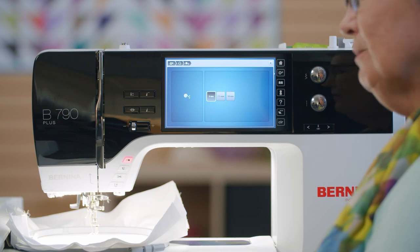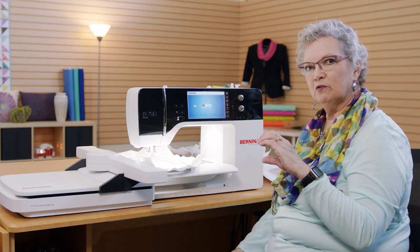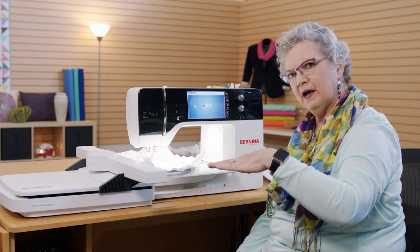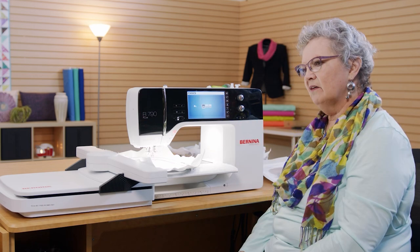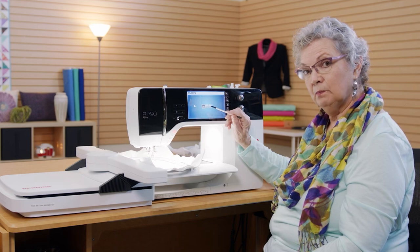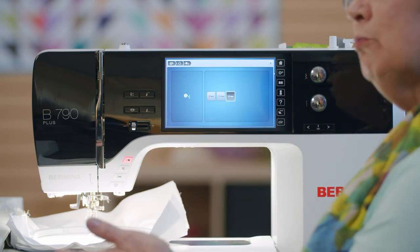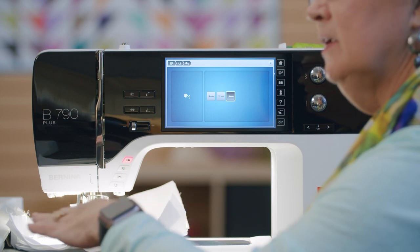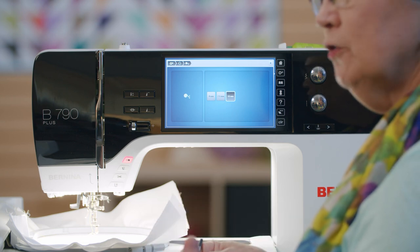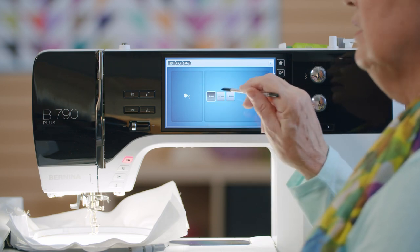I didn't really understand what this was for until I had been stitching for a bit on my 880. I put a heavier piece of polar fleece in the hoop, and the foot and needle would drag a little bit across the thick fleece — I wondered if it was causing puckering. I went into my manual and realized that if I had selected this setting, it would raise the needle and foot up higher so they didn't drag across the top of the fleece. Remember you can do this if you're doing quilting in the hoop.